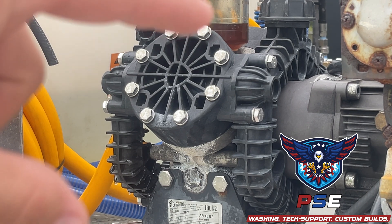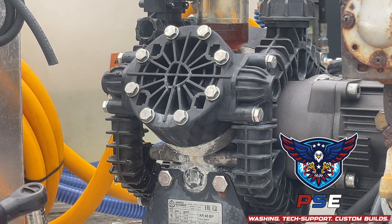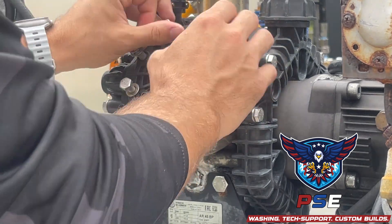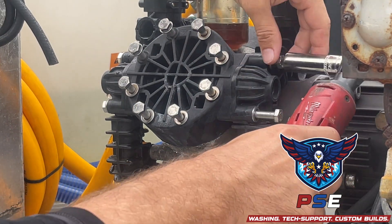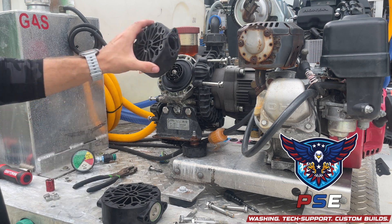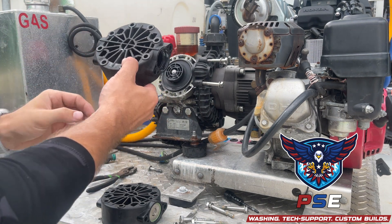Once we get the pressure gauge off, we're going to work on getting all of these bolts out on top of the circle and then these four on each side of the manifold. I ended up having to loosen all the bolts on each side of the manifold in order to get this cap off. The cap sits on like this, tucked into each of these check valve holders. Once you get it off, the big thing is looking at the orientation that it comes off.